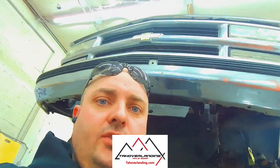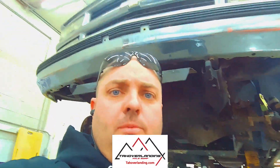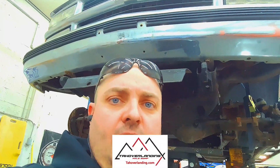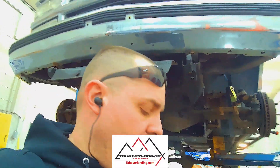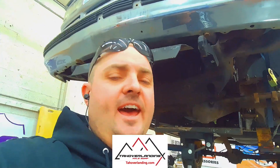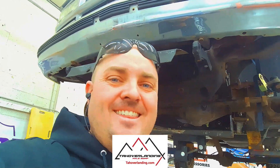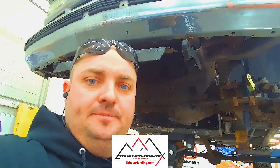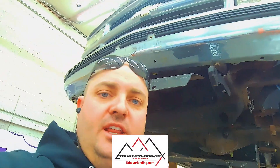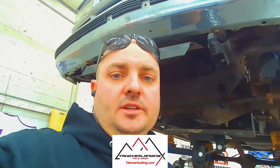The Tahoe Overlanding track bar bracket, different than anything else on the market, has a slope cut to the bracket. That slope is the correct slope calculated for the slope of the frame and the radius arms, to put the track bar swinging in neutral on the right plane for these Chevy frames. I must stress: always tack everything first before you full weld anything, because you might have to change it. Don't full weld anything until you've got every single piece on, cycled, and confirmed it all works — whether it be track bar brackets, coil mounts, or radius arm weld-on bungs.